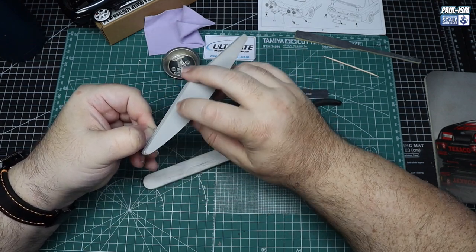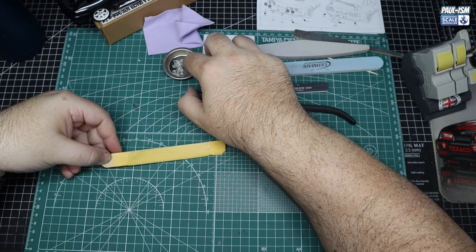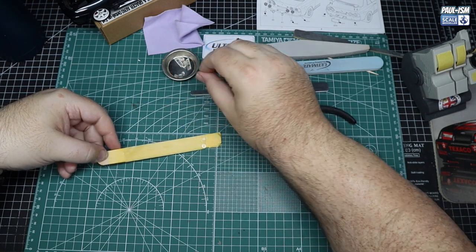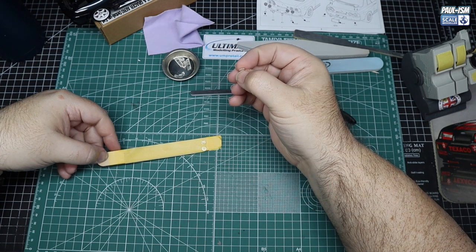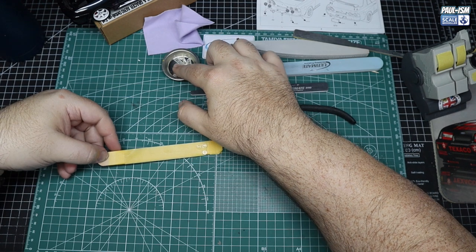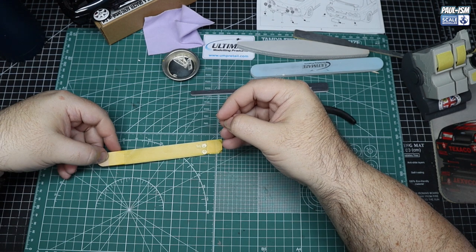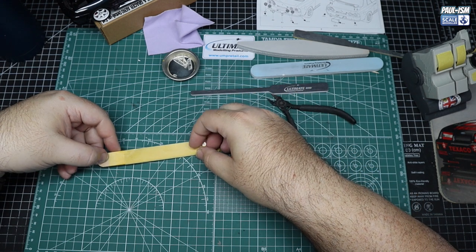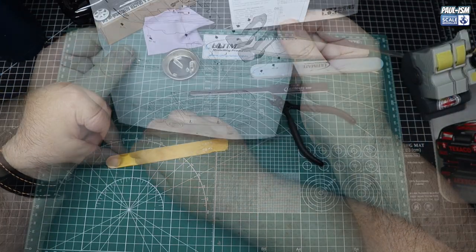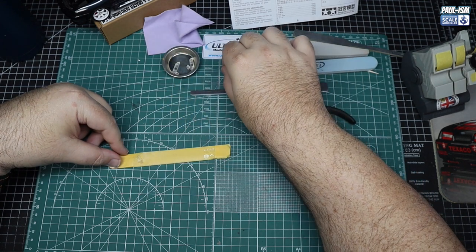We're going to clean up all the clear parts — cut them off the sprue, give them a light sand and a buff, and then paint them. We've got the red rear lights to do and the front orange indicators. The rear lights are red and the front lights are orange. We mount them on reversed masking tape on a wooden tongue depressor, and on the opposite side we'll do our indicators as well. That way we can spray one end red and one end yellow — simple, quick, and easy.